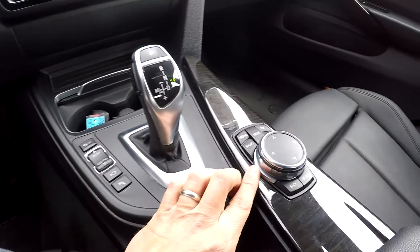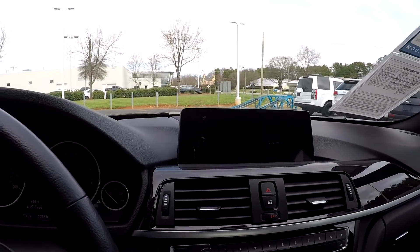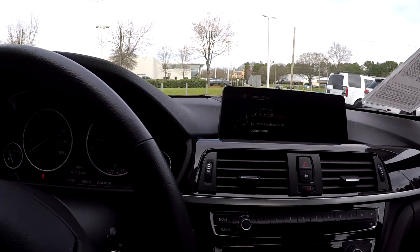There are multiple driving modes, and everything on the dash is going to be controlled from here. As you can see, we can toggle through those different menus very easily without our hands having to leave the wheel — great for safety and comfort. Of course, Bluetooth is included as well.